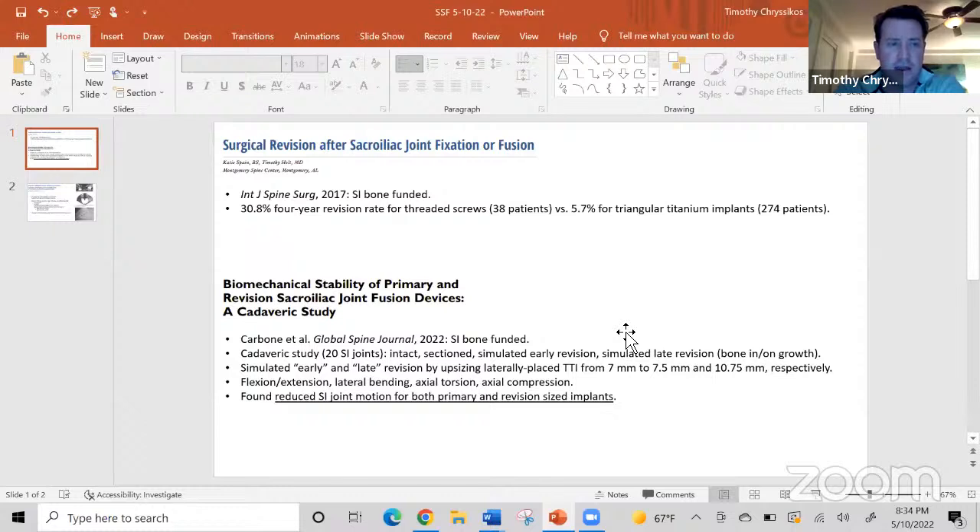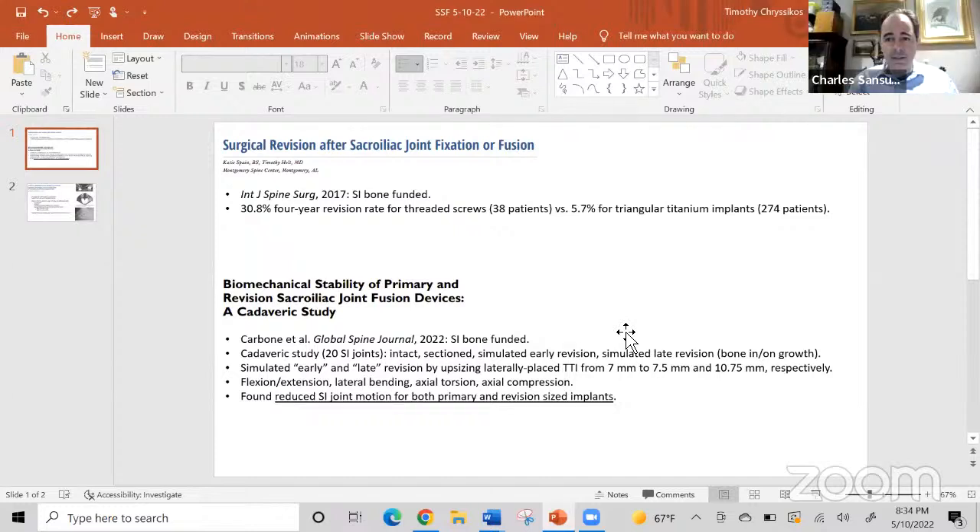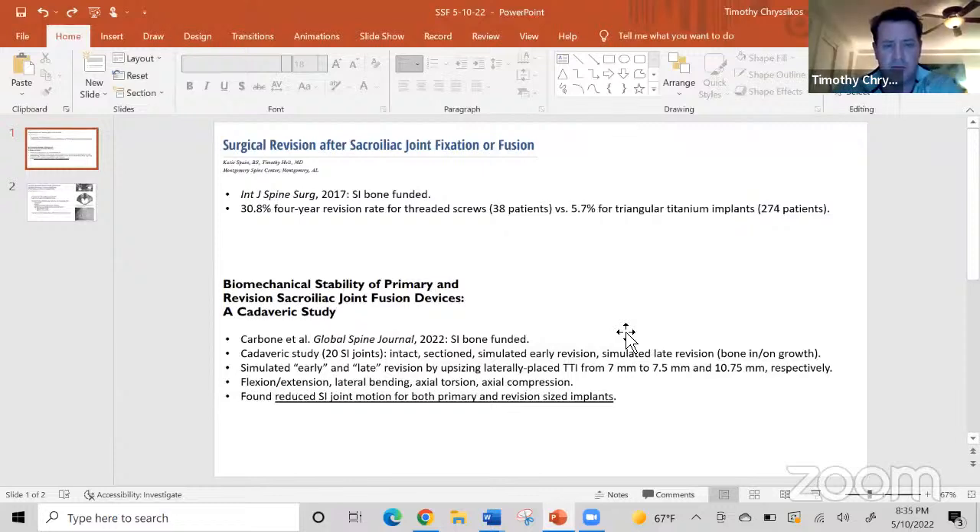Thanks, Dr. Sansour. Nathan and I were going to help look back into the literature on what's been written about revision of SI joint fusion. To be honest, there's very little. These two articles are both funded by Cybone — one comparing the four-year revision rate for traditional threaded screws versus the triangular titanium implant, showing a much lower revision rate for the latter, which is specifically designed to have more bone ingrowth and ongrowth.